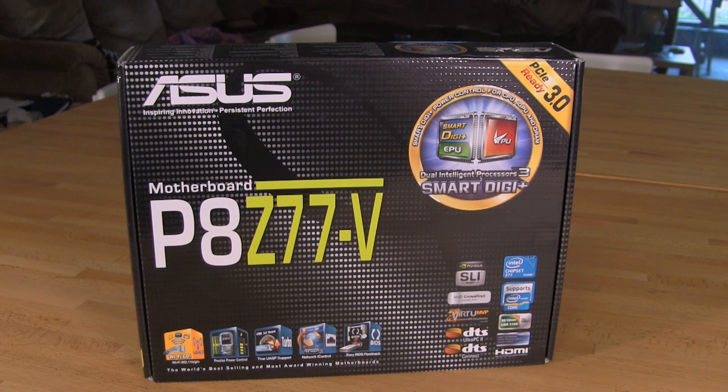They want to bring that enthusiast quality design and concept down into the mainstream market, and probably a little bit further down into some of the entry-level and channel products as well.